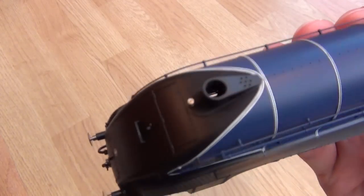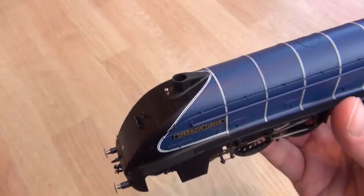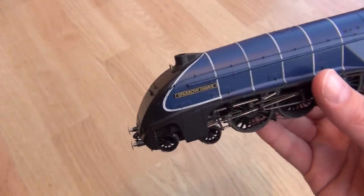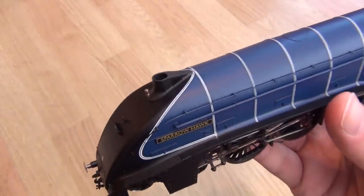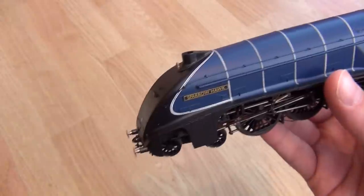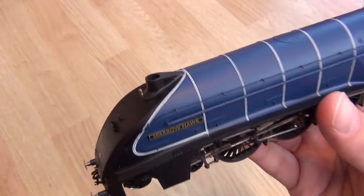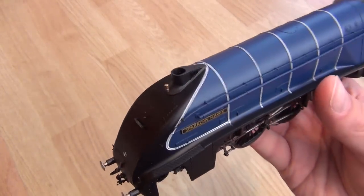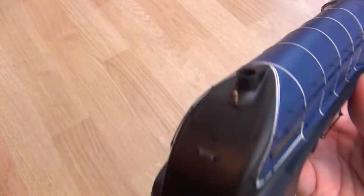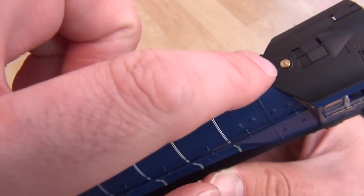I don't know what type of chimney that is, but I do know that Mallard had a new one — a special one — which helped it reach such a high speed. Was it 126 miles per hour? Amazing. And it was pulling a big train at the time — six or seven coaches. Okay, it was going downhill, but they weren't even trying — it just happened. It's gone down in world history, still unbeaten as far as I know. This is probably the whistle, and those are probably the safety valves.